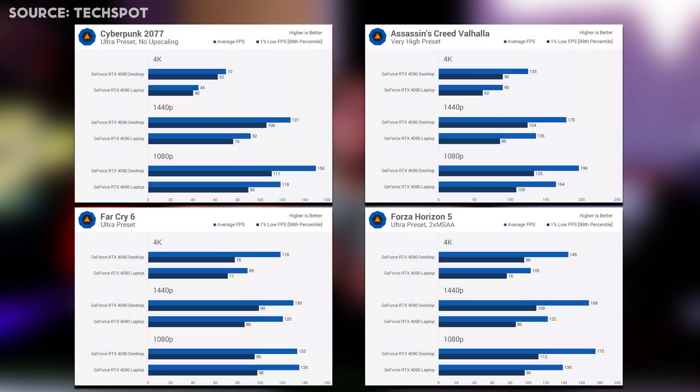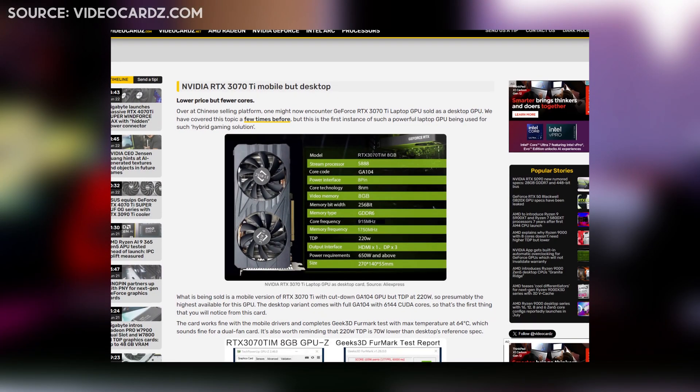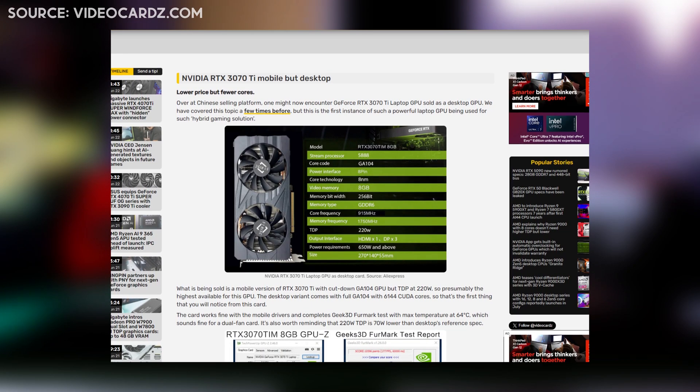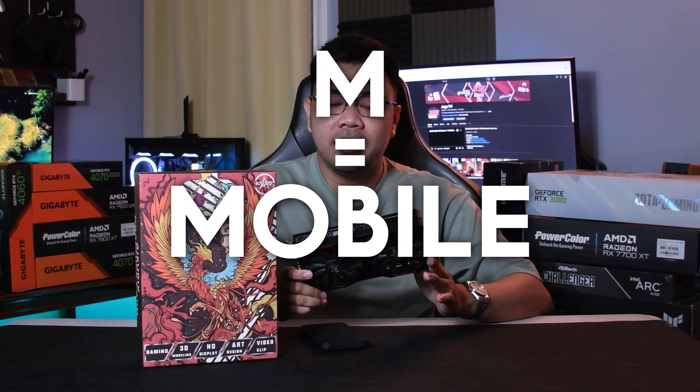We have this assumption that a mobile GPU is a lot slower compared to their desktop counterparts. While that is true to some extent, there are instances where the mobile version performs close if not the same as the desktop counterpart. We're even at the point where mobile chips intended for laptops are being converted into desktop GPUs. Case in point, this GPU right here — the Asurex RX 6600M, where the M stands for mobile. Yes, this is a laptop GPU converted into a desktop GPU.